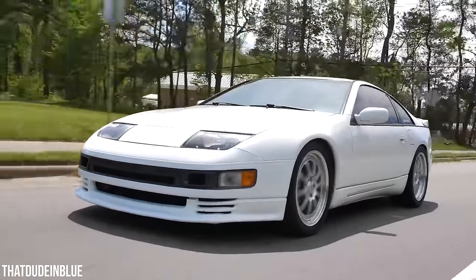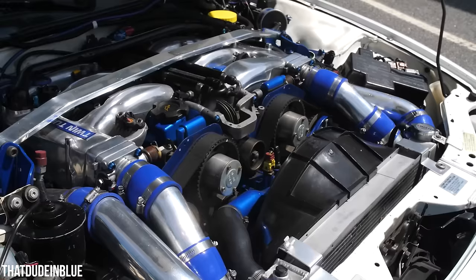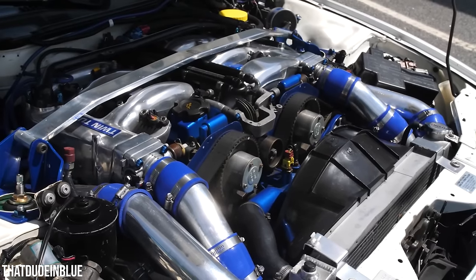It was spending too much time with its influencer teenage friends too, because it would get two-mode suspension like the VR4. It'd get four-wheel steering like the VR4. Also like the VR4, it sometimes broke a lot.